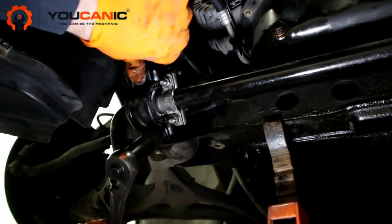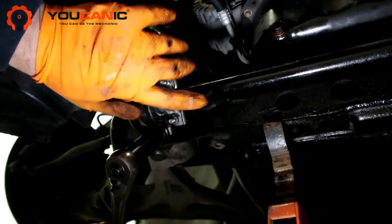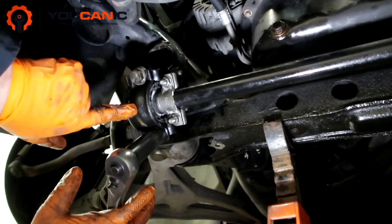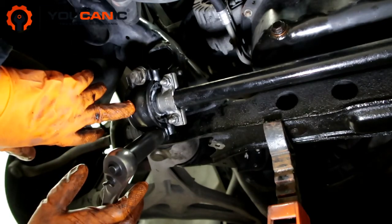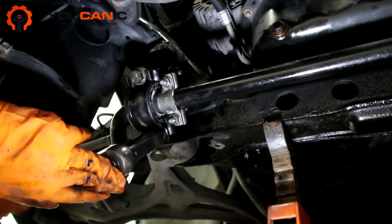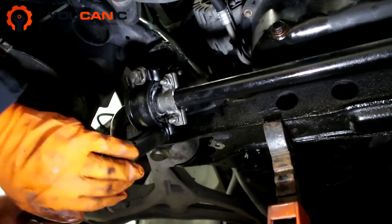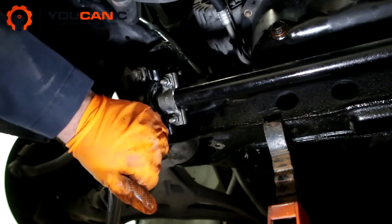All we need to do now is tighten these bolts, torque them, and then put back the splash shield — after replacing the other side as well. Replacing the sway bar bushings on a Mercedes is relatively easy and will take about 30 to 45 minutes per side. The maximum, even if you're doing it for the first time, is about two hours. It's a very easy DIY job that makes a huge difference. Thank you for watching.